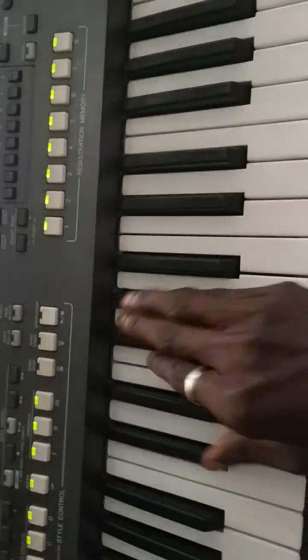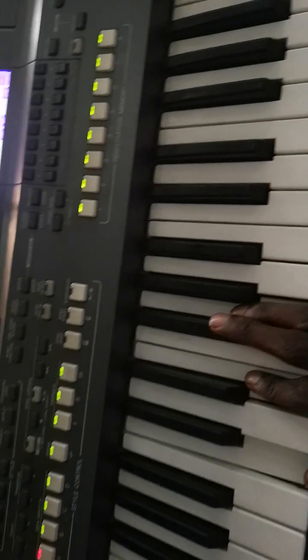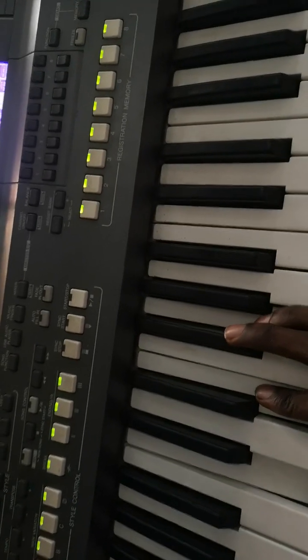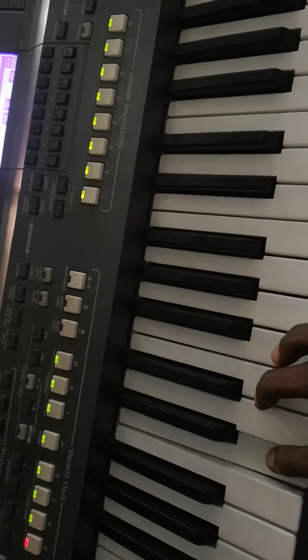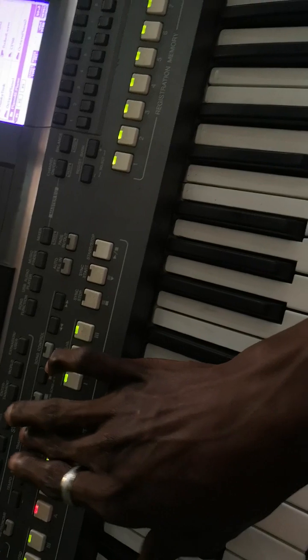Maybe your key is C and you don't know how to play F sharp. What you do is make use of the transpose button and it's going to be plus one, plus two, plus three, plus four, plus five, plus six — you are going to put it on plus six.